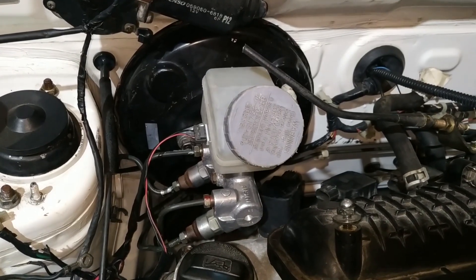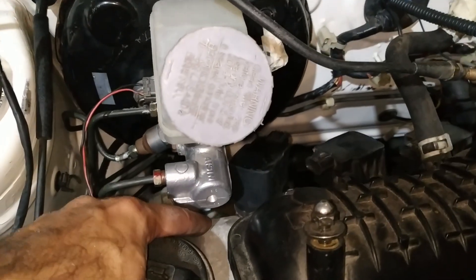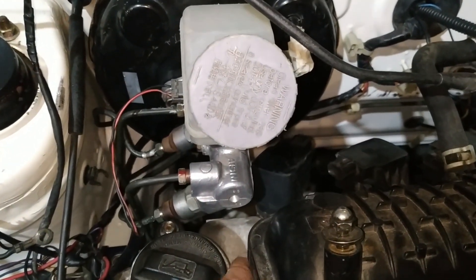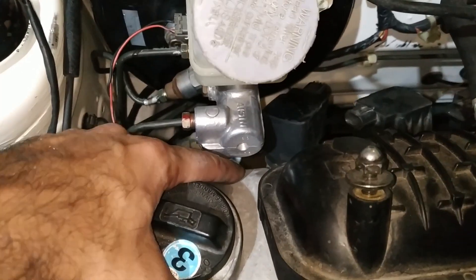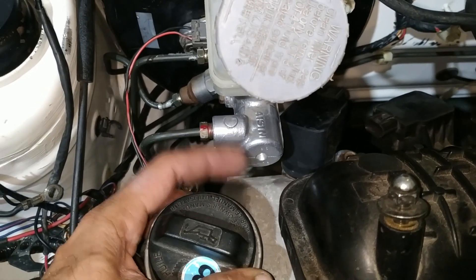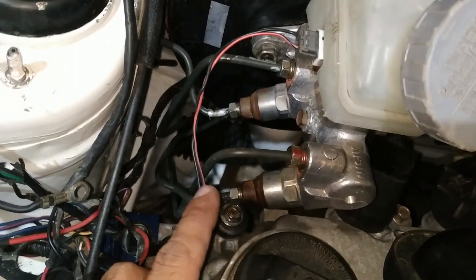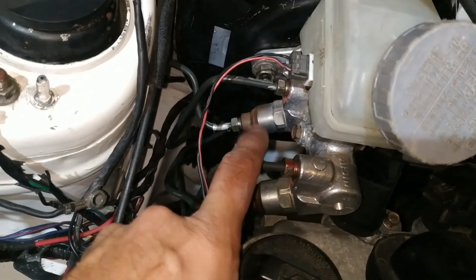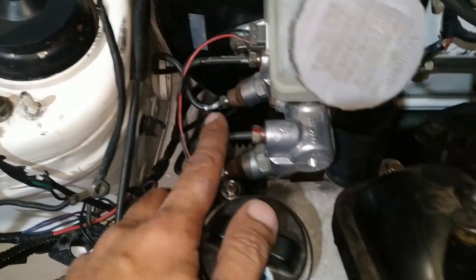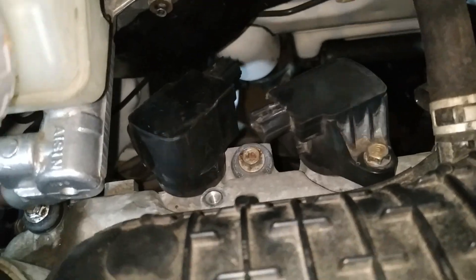The master cylinder and servo are installed. It is perfectly clearing the oil cap. The clearance has been increased — previously it was only half an inch and the master cylinder was coming very close. The pipes are also clearing from the left side, so there is no issue.